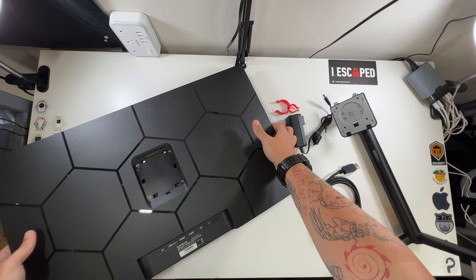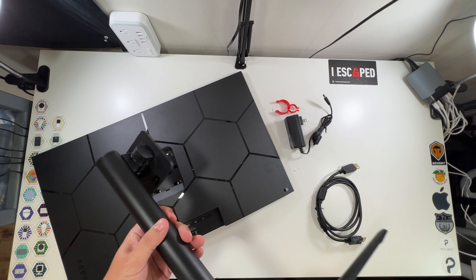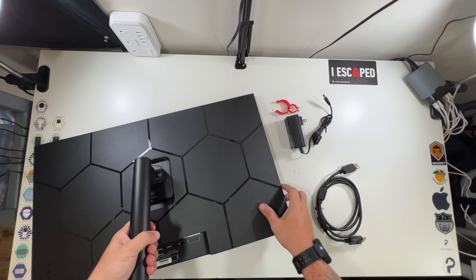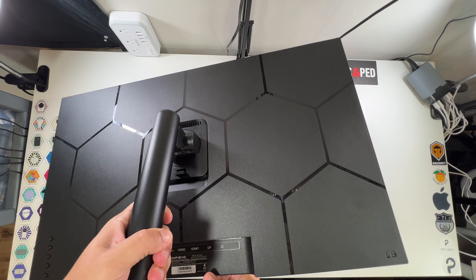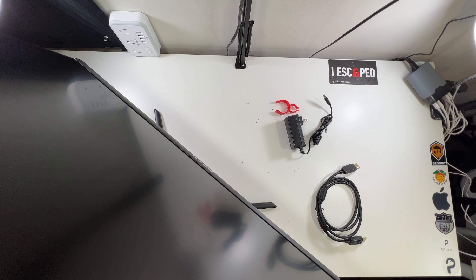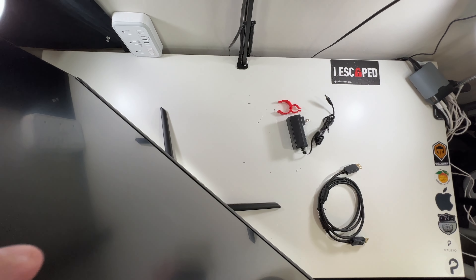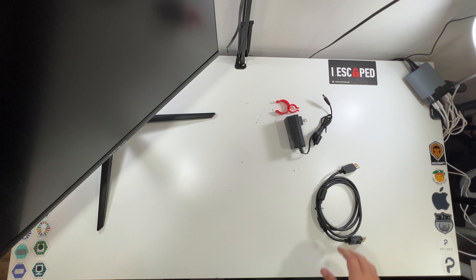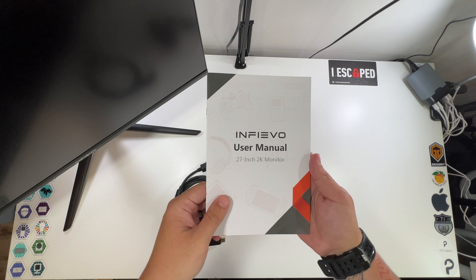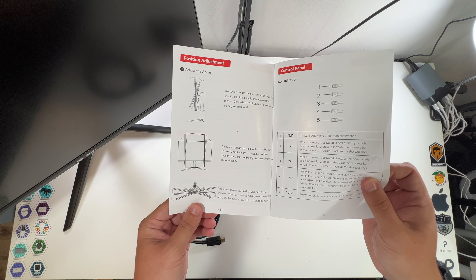Now I'll just flip this over and line up these two top pieces with the part right here — it just clips right into place. There's also a button here to release it, which is great because normally these don't come with any release buttons and they're a nightmare. Our monitor is all set up. You can adjust it to look down and up, and bring the physical monitor up and down depending on where you need it. And for those wondering, you can turn it vertical or horizontal — very cool.